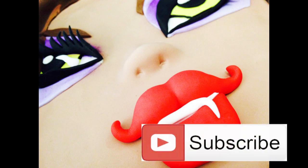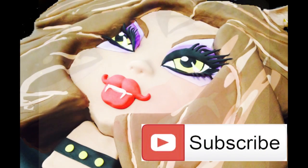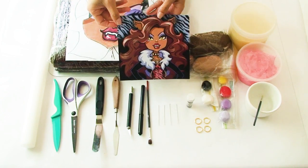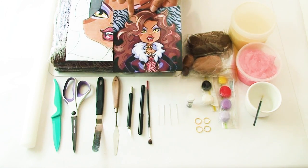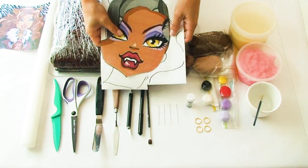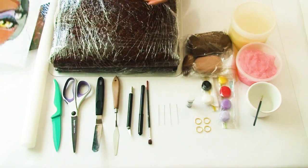I'll be adding to this Monster High playlist so make sure you subscribe to my channel so you can see all my videos as I release them. I have here a picture of Claudine which I'm going to use to help me with some of the details in her hair and her ears, as well as my other templates, and you can get a copy of these in the description box below.